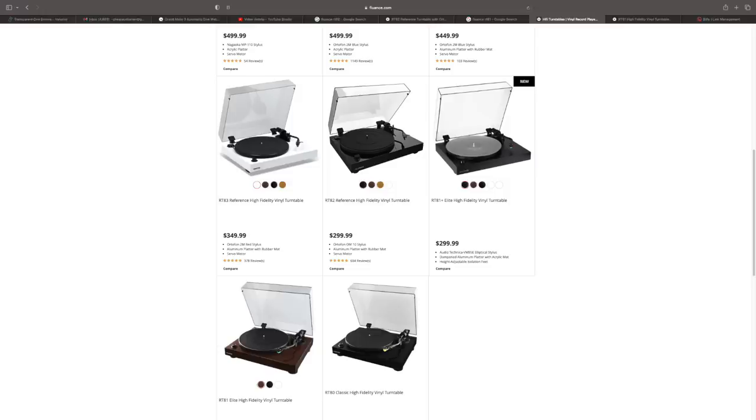I have no problem recommending the RT81 Elite because it does have those adjustable feet. Bear in mind it doesn't have as good motor specifications as the 82, 83, 84, and 85. But I am in love with this Audio-Technica cartridge — I would choose it over the Ortofon OM10, OM5E, and even the Ortofon 2M Red. If you're in the market for a turntable, check out the RT81 Elite: tons of functionality, sounds good, easy cartridge swaps, easy recommendation, and huge value.